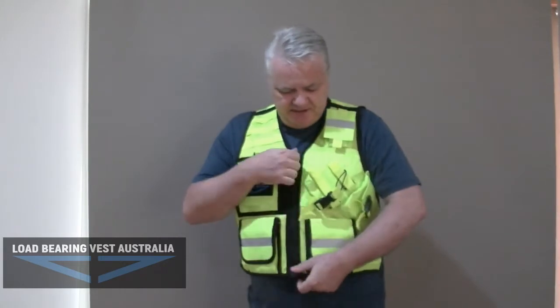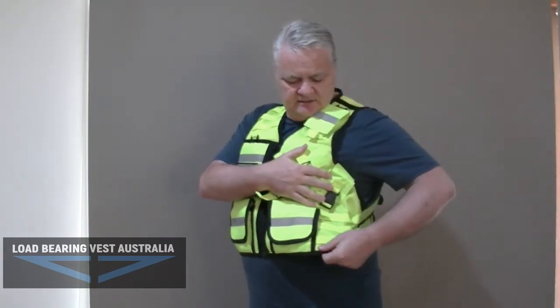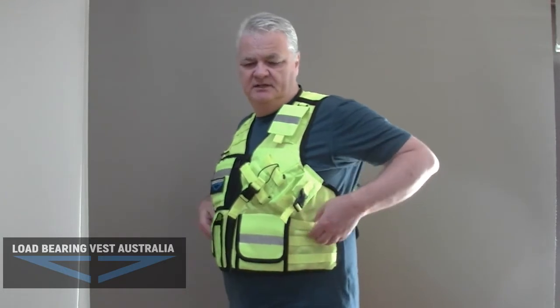Quality stitching, quality vest. With the HM300 you've also got MOLLE webbing on the side, so you can put your own MOLLE gear on the side — pouches like a handcuff pouch or a radio pouch.